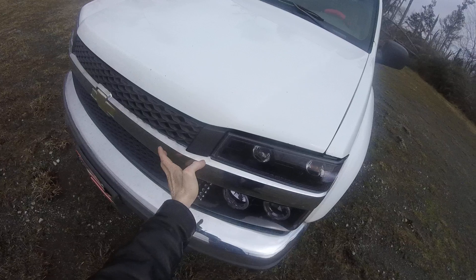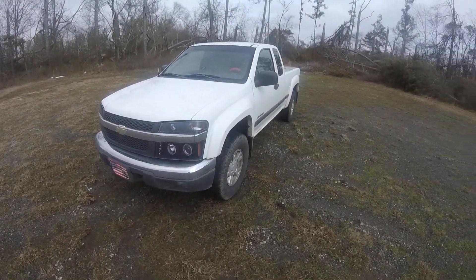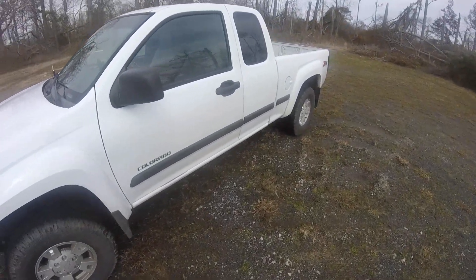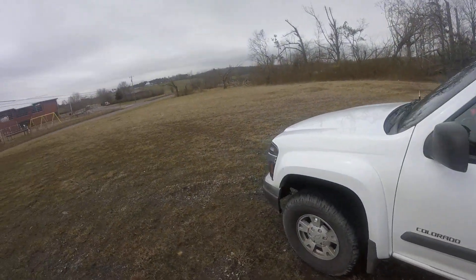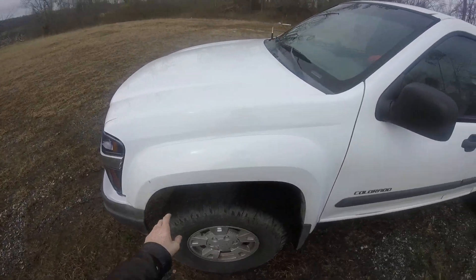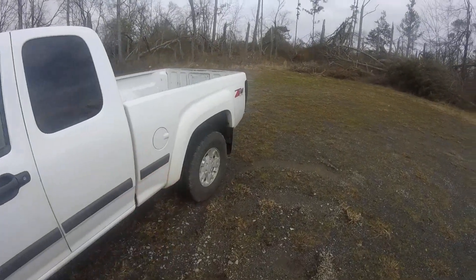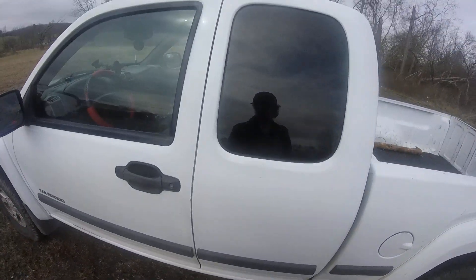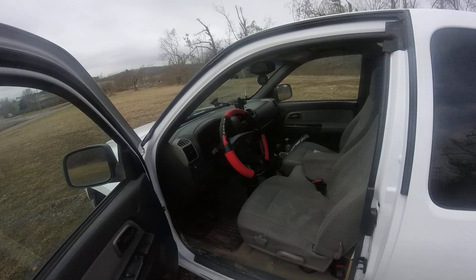I especially do not like this chrome — a lot of people like chrome, but it's all about opinion, and I don't. It's probably gonna be done in a wine red carbon fiber wrap. These trim pieces are also gonna be wine red carbon fiber, and I'll probably do the gas cap in wine red carbon fiber too if I have enough material.